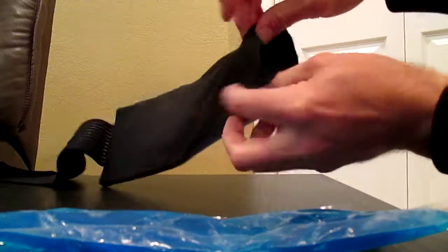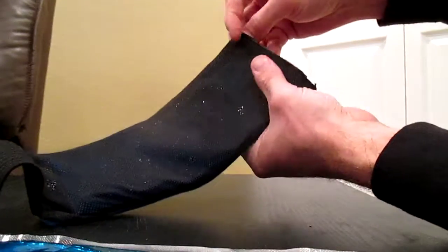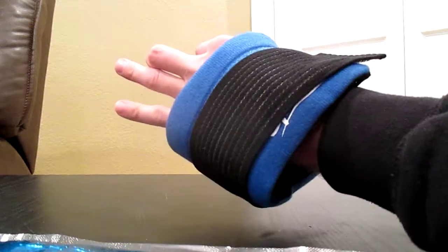Putting the packs in is really simple — it just slides right into place, and there's velcro here that holds it together. It's really simple to wrap it up and get the relief you're looking for. This is from Sportly, and thanks for watching.